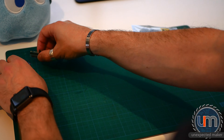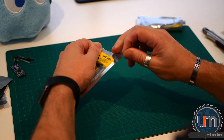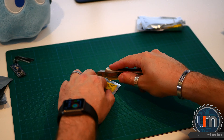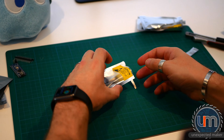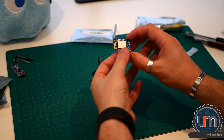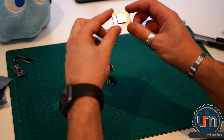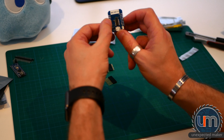The other thing I got — and these you haven't seen before — these are Wemos D1 Mini microcontroller boards. These are an Espressif ESP8266 development board with 4 megabytes of flash and an ESP12 microcontroller chip. So these are Wi-Fi compatible boards made by Wemos.